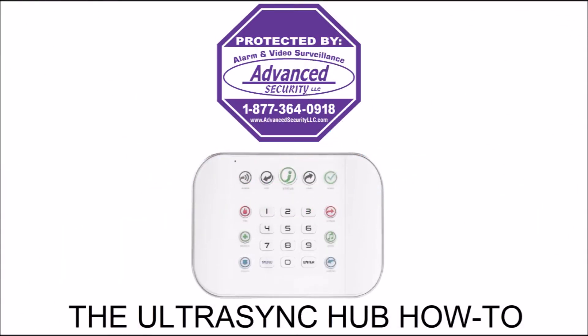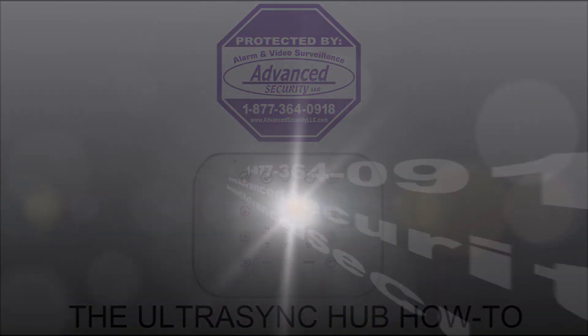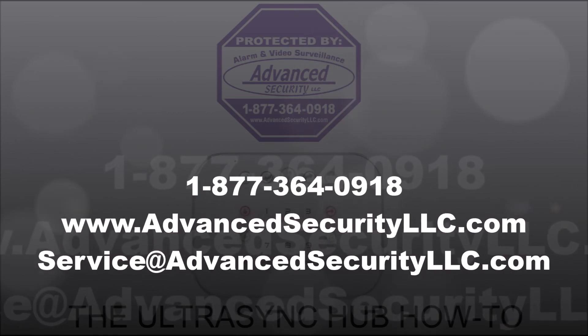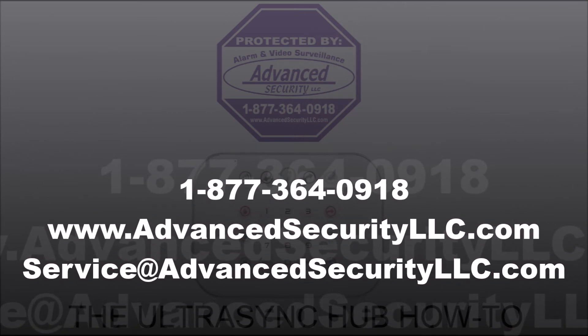Remember, we offer nationwide UL monitoring services starting at $10 per month with no contracts, no activation fees, and your rates will never go up. If you have any questions, please leave us a comment below or call us at 877-364-0918. You can also visit us online at advancedsecurityllc.com or check out our YouTube channel for more videos. Thanks for watching.